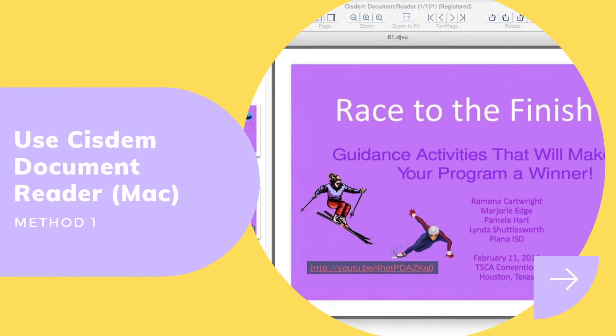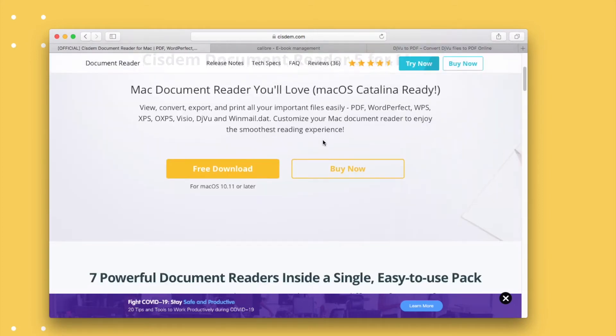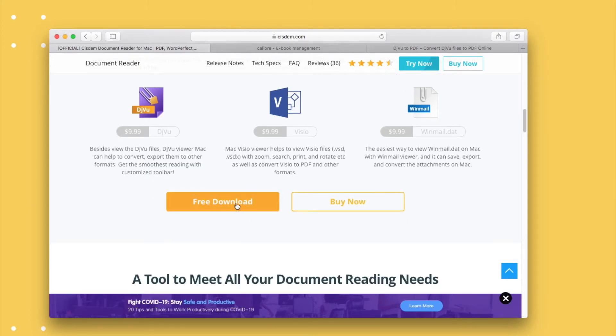The first method to do the conversion is using a professional tool, System Document Reader. It allows users to view and convert multiple files, and also comes with extended features. Go to its official website, check out all its features, and find the download button to get the tool.